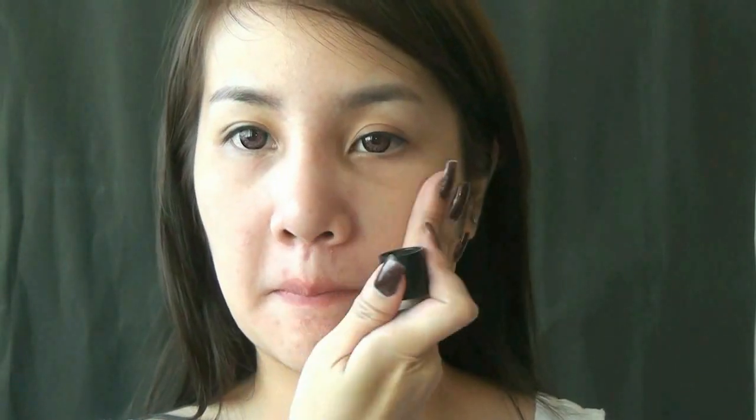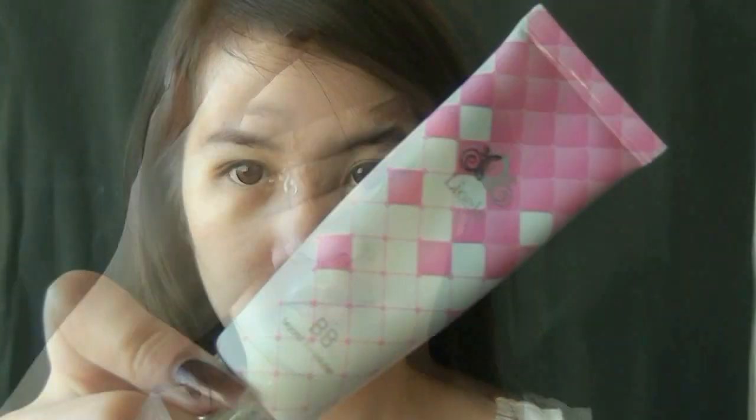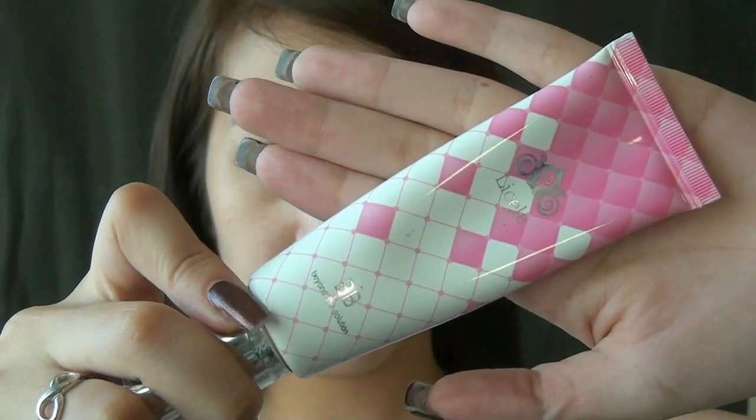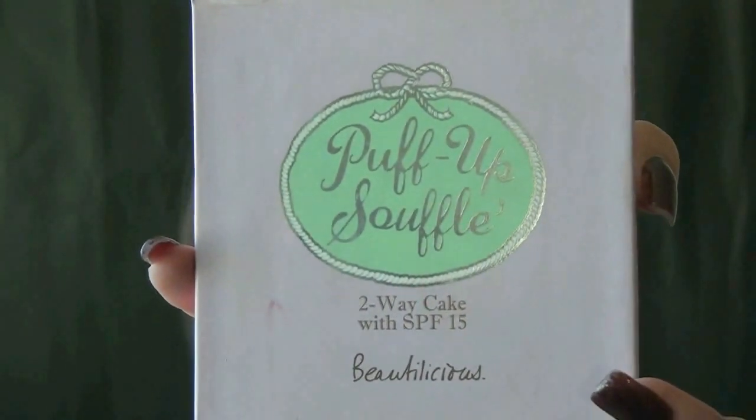First, apply primer like Benefit's Pore Professional to reduce the size of your pores. Then apply BB cream all over the face. Next, I apply powder to set and seal everything in place.